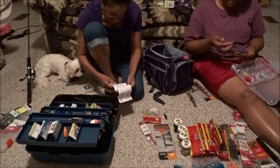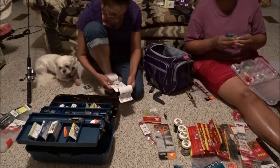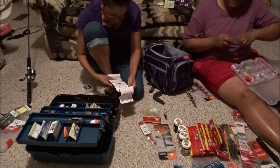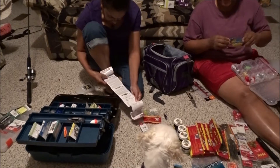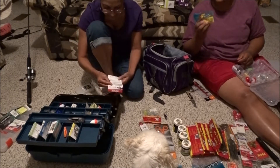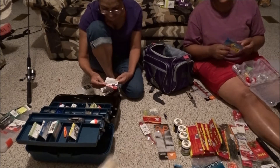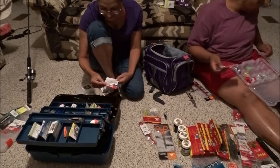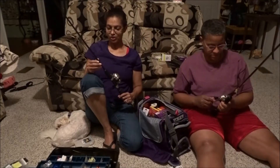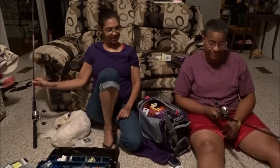I don't understand these knots at all. Some of these rubber baits or plastics have like wetness on them. River thinks because I'm crinkling something that it's something for her — it's not for you, baby. I just can't look at a fishing pole the same way anymore now that I know the work that goes into it and how long it takes.